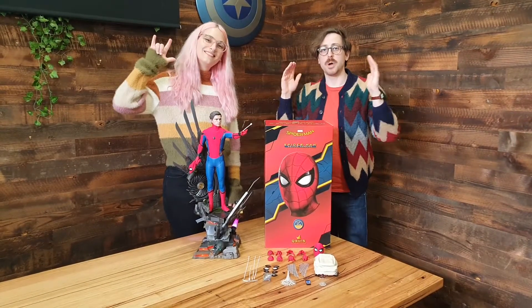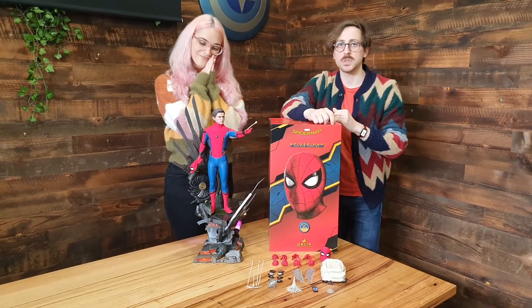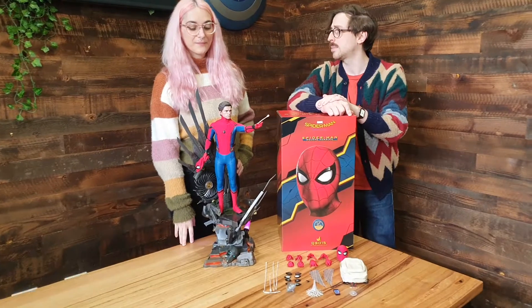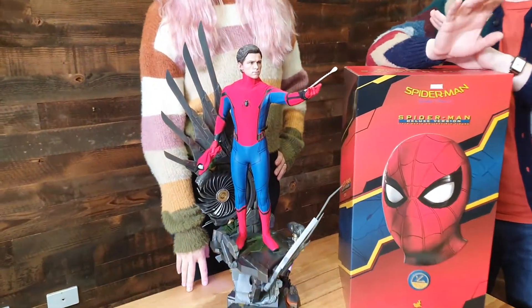Hey guys, Andy and Bianca coming at you from Pop Culture to talk about the awesome new Spider-Man 1/4 scale Hot Toys figure featuring an incredible line — this is Tom Holland. It's part of their QS quarter scale line and it is not to be missed. Bianca, tell me about this piece.